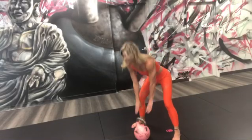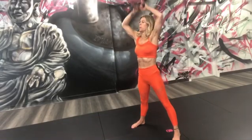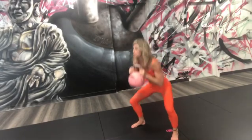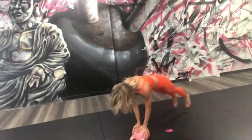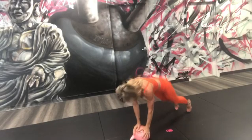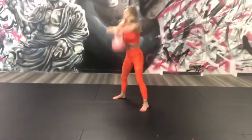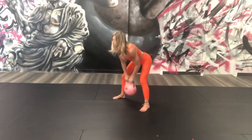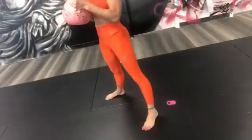Hey guys, hope you're having a great day. So today we are going to train your complex and then we're going to break it apart and train each individual exercise. We're working through the complex for the first 60 seconds and then we're going to break it down and train the true high pull by itself.